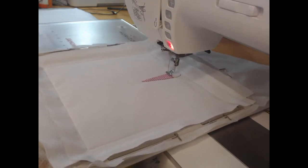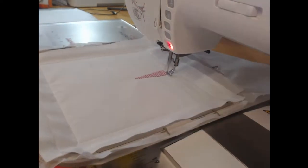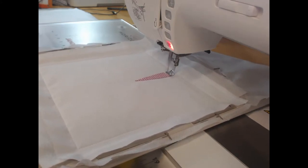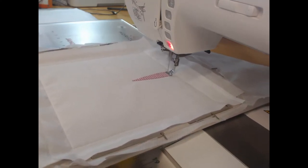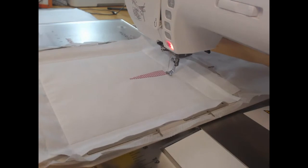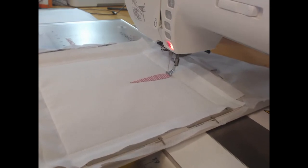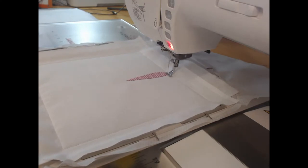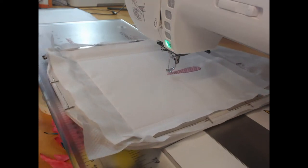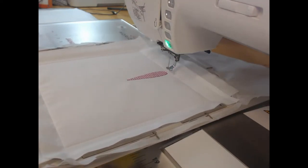I've threaded my machine with the deep pink color thread and I'm going to stitch colorway three, which stitches the detail onto the block. This detail is a diamond-like pattern — and diamonds are a recurring theme with this block. We've got an open weave diamond pattern here, and then we come through and do a back stitch around just to finish that stitching off.